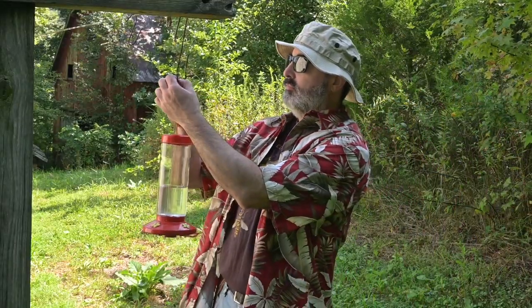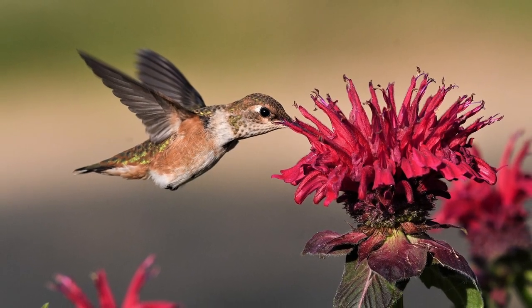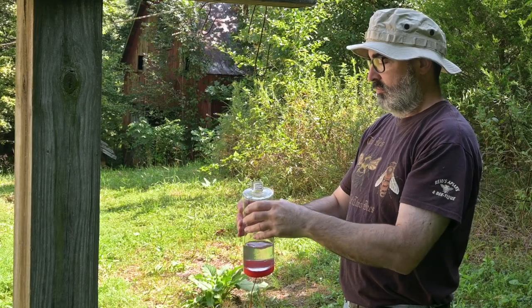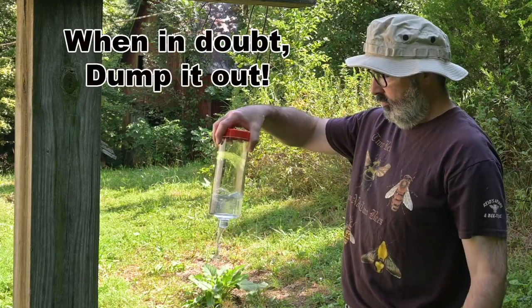If you are going to be gone for several days, then take down your feeders and put them back up when you get back. The hummingbirds will go to other food sources while you are away — they won't starve because you took down the feeders. Hummingbirds can get sick and even die from drinking hummingbird water that has gone bad, so when in doubt, dump it out.